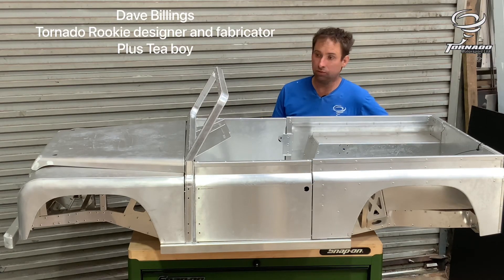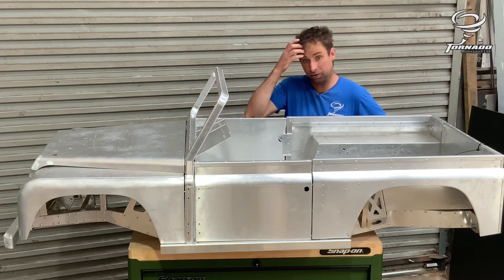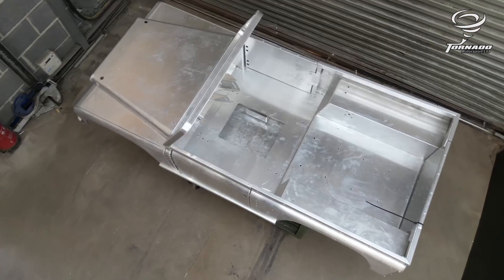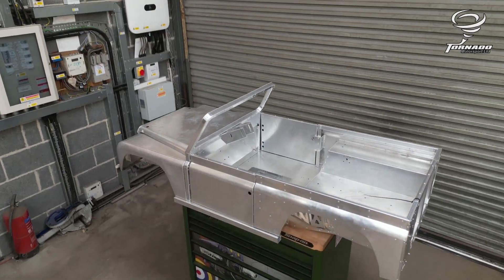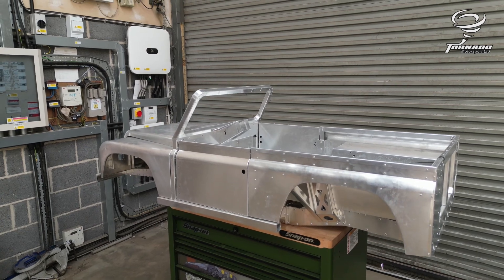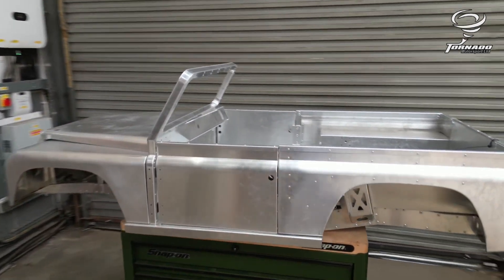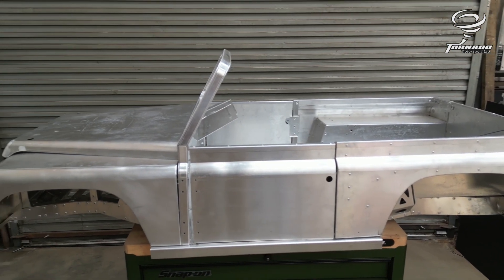Welcome to Tornado Motorsport. I'm Dave and this video is all about how to build the aluminium components on the Tornado Rookie. Starting with the chassis, then we're going to show you how to build the bulkhead, the windscreen, the rear tub, and then we go on to the front wings, the doors and the tailgate. I'll show you how to build all those components.